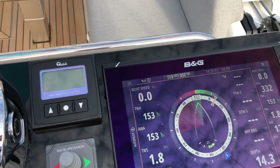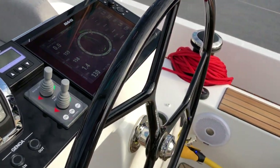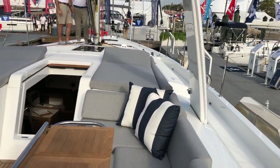Right above is the chain counter for the electric windlass. You can order this boat with all four electric winches, making it really simple to operate and sail from the cockpit.